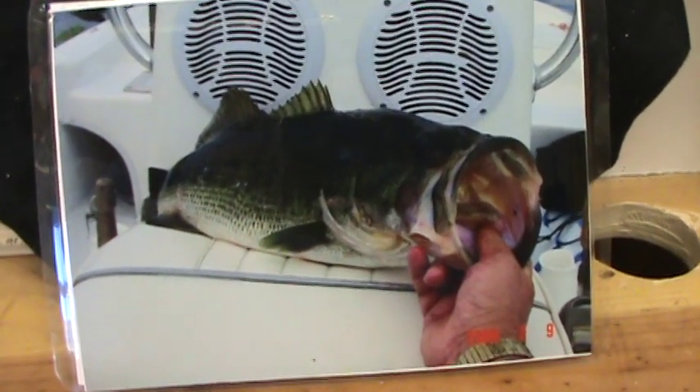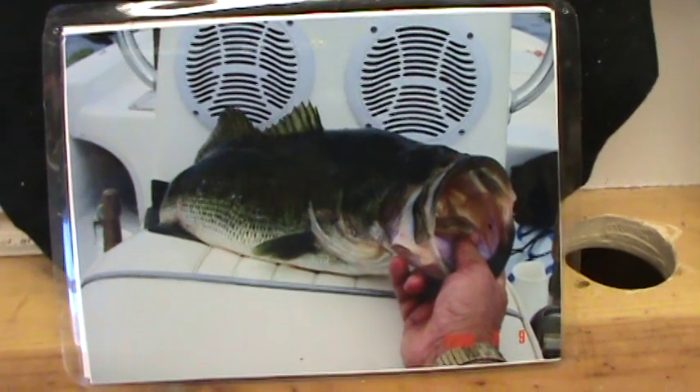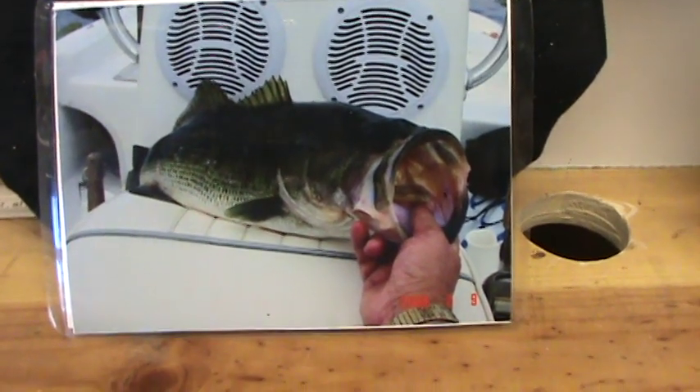Hello, this video is for some of you fishermen out there. Of course, you're not going to catch bass like this off this fish attractor all the time, but the fish attractors do work pretty well.